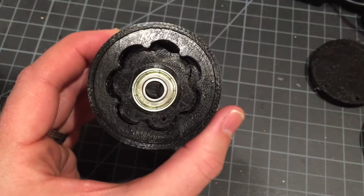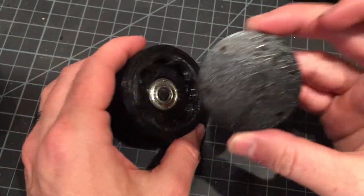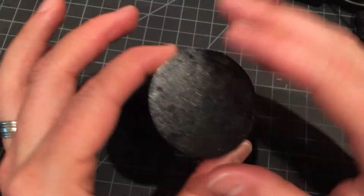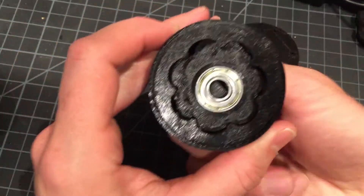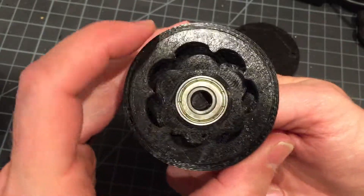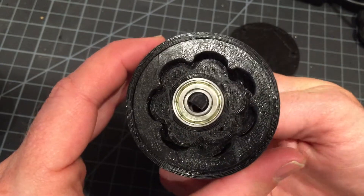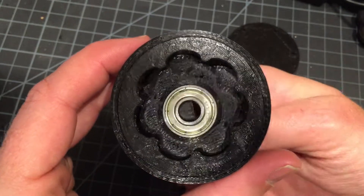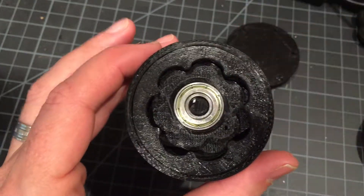If I were to take a piece like this one, which would cover it up so you wouldn't be able to see the gear, you'd be able to attach something to this face and rotate it like a robot arm, like you'd expect. The design files are available on this post and are made in Fusion 360. Thank you very much.